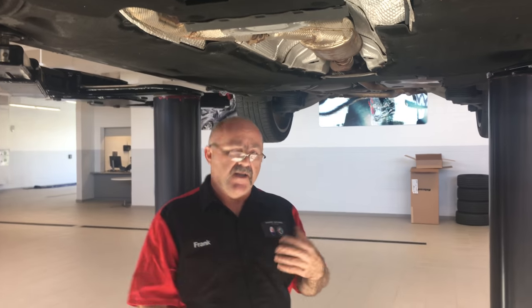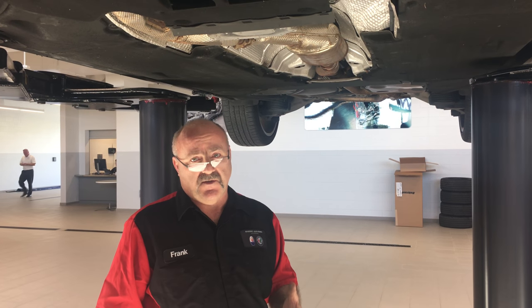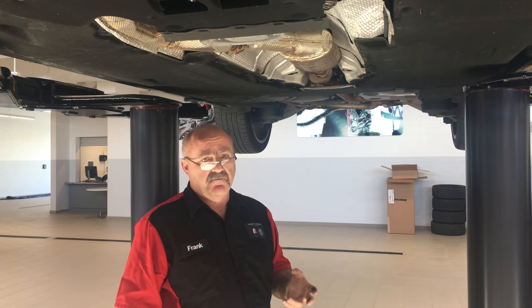If you see brown or any other colored fluid, generally that means you can have a leak of some sort — red, brown, yellow.